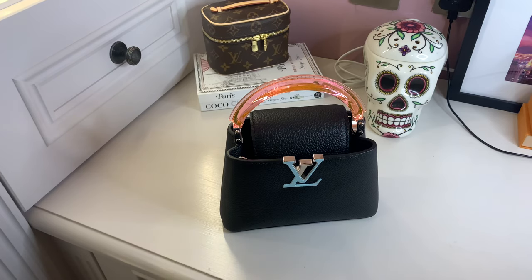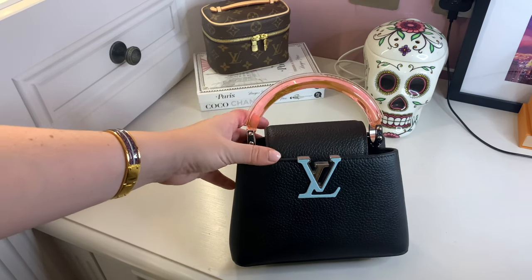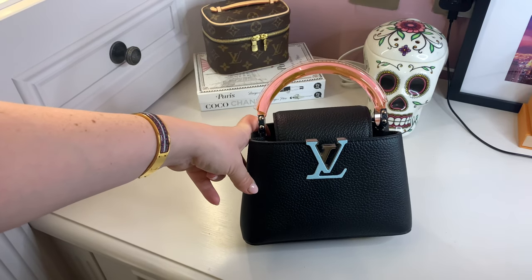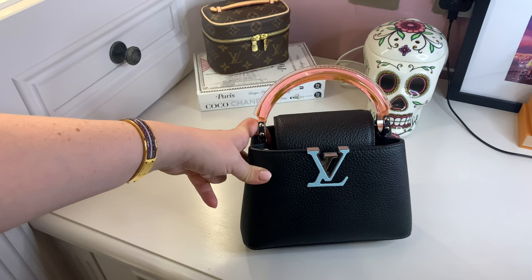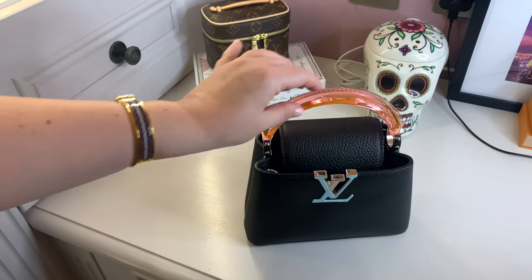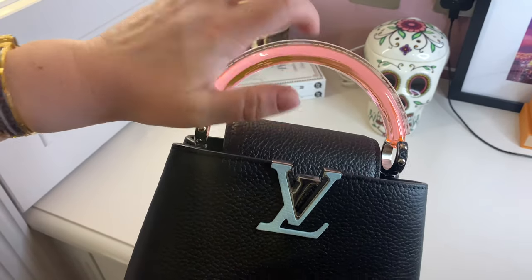If you watched my last unboxing video and one of my Dublin vlogs, you'll have seen me unbox this little beauty — I'll link it above. I unboxed this but also another Louis Vuitton Capucines Mini, which this obviously is. I was very much stuck between the two. The other one was probably a bit more classic and timeless, whereas this one's a bit more funky. It has a plexiglass handle — someone asked if it was PVC but the SA confirmed it's plexiglass, and that's what it feels like.